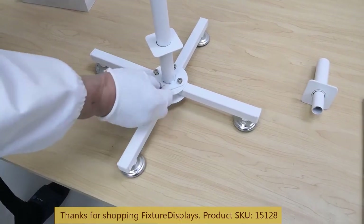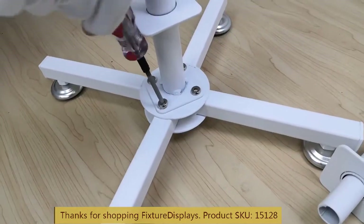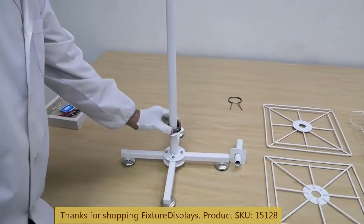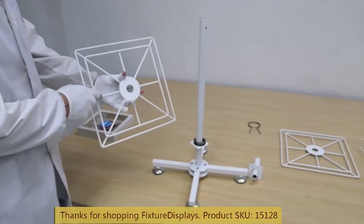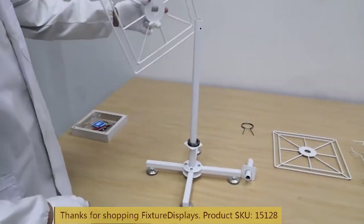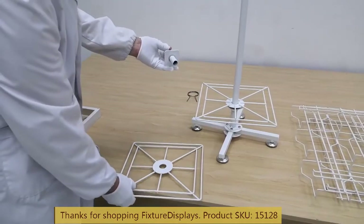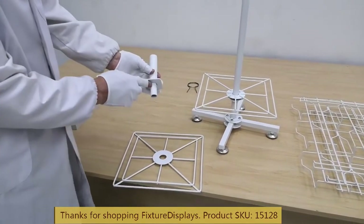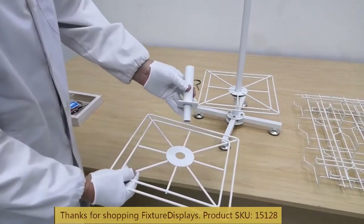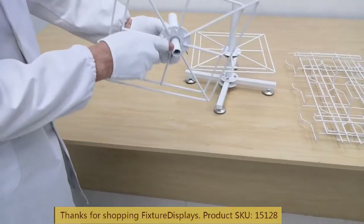We're going to fasten the lower tube to the base — the nuts are already embedded or welded. Now we're going to slide the ball bearing into the tube, then set the lower hub with the smooth side facing down.